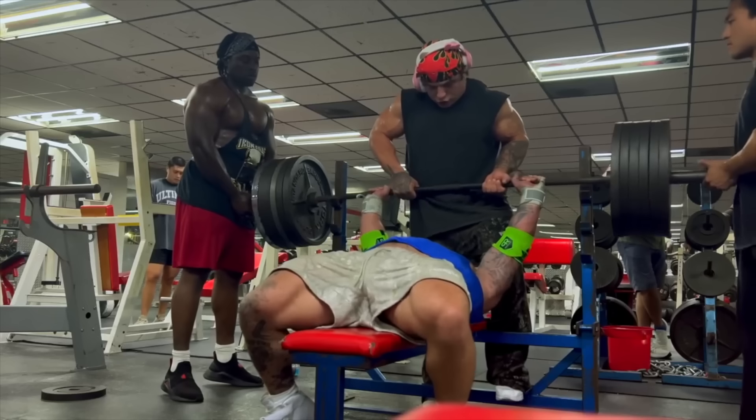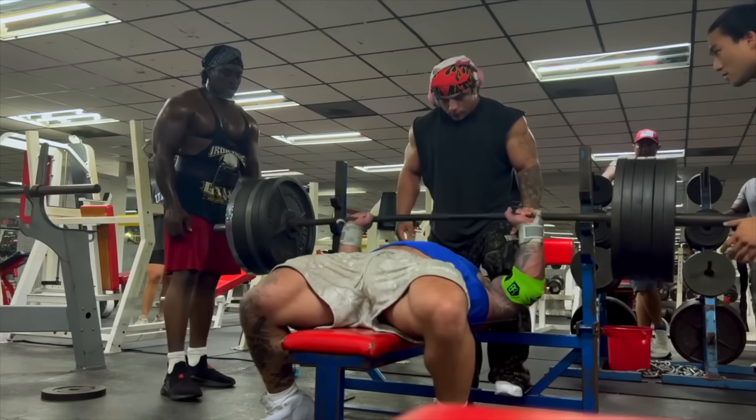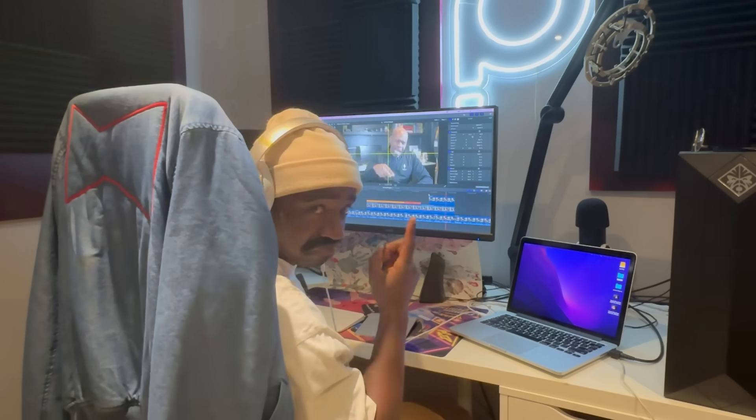So Mike, on behalf of your pectoralis major, please be patient. Because in the real world, once an injury occurs, there is no turning back the clock. Thankfully, for our learning purposes, this is a YouTube video — DJ, run that back!